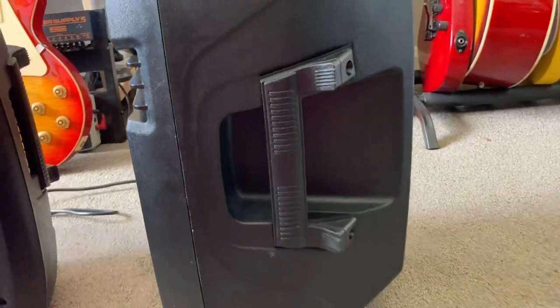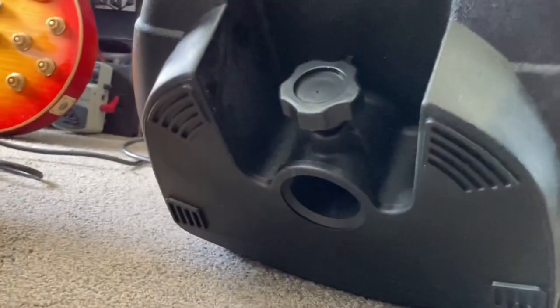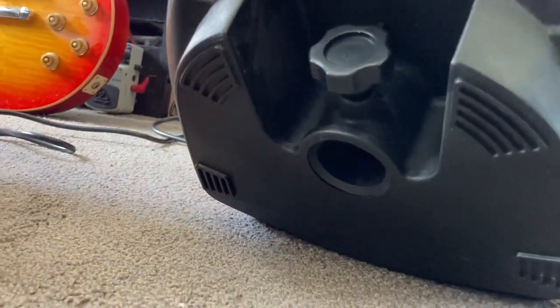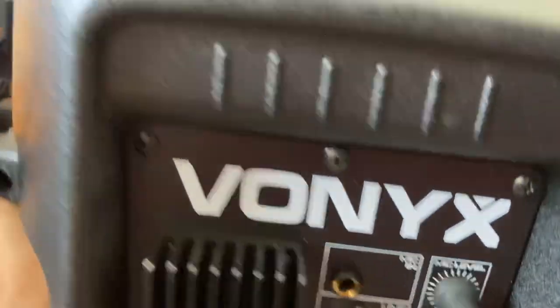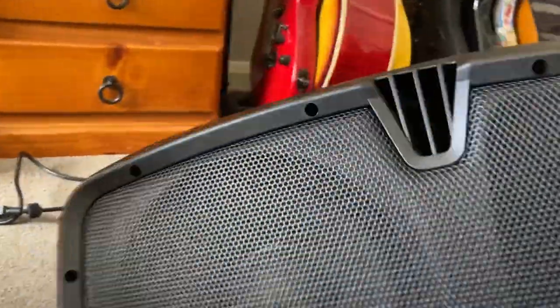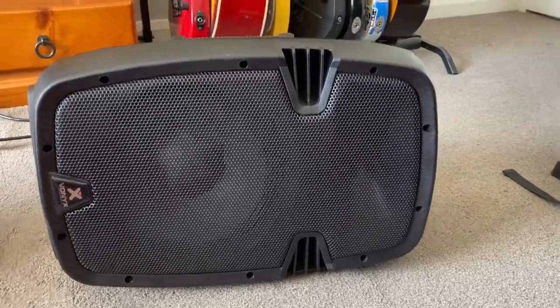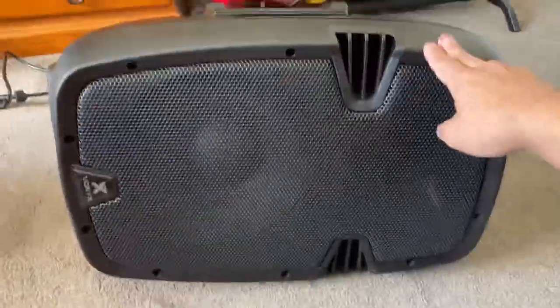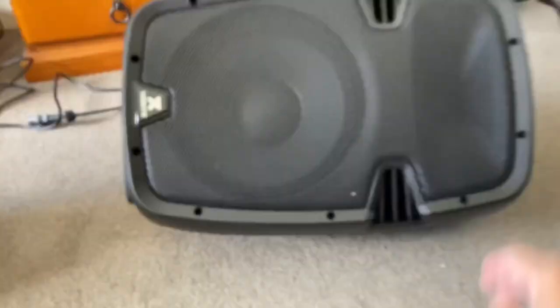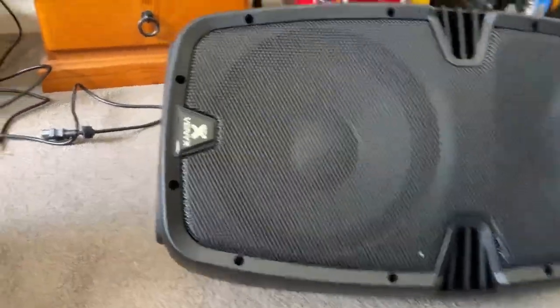The speaker has a handle on either side and another handle up at the top. At the bottom, you've got the little mount for the tripod stands. You can put them on the side to be used on a desk or flat surface, and you can also tilt them to be used as a foldback monitor — and they work fairly well as a monitor.